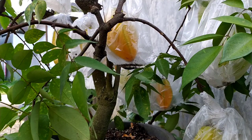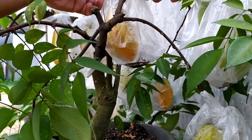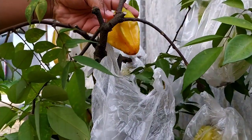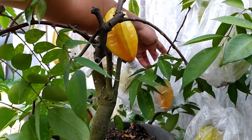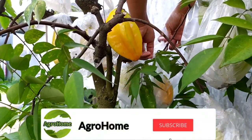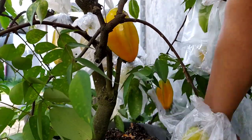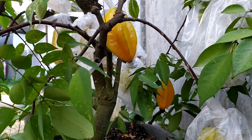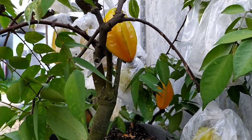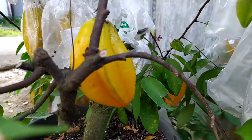Halo, assalamualaikum warahmatullahi wabarakatuh, kembali lagi dengan saya channel Agrohome yang membahas tentang tanaman buah dalam pot. Hari ini pagi ini saya akan memetik tanaman buah belimbing madu. Buat teman-teman yang belum subscribe boleh disubscribe, yang sudah terima kasih. Kali ini saya akan memanen belimbing madu, hari ini waktunya sudah matang semua.